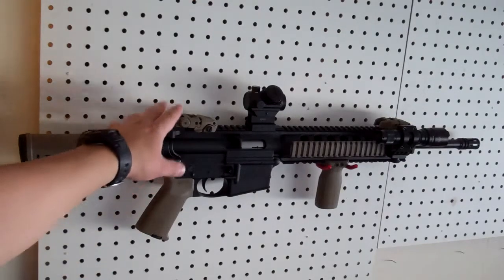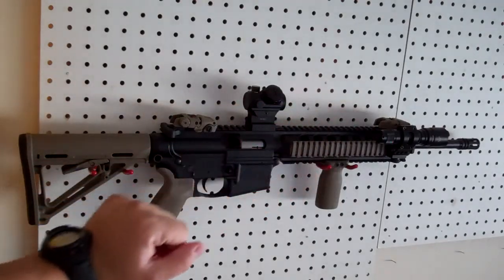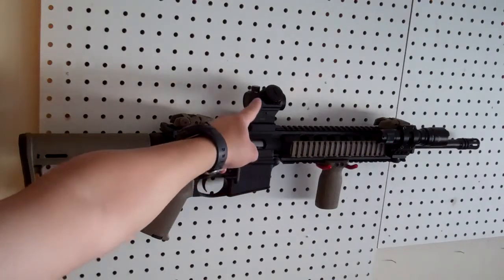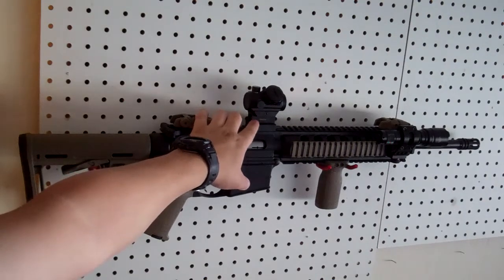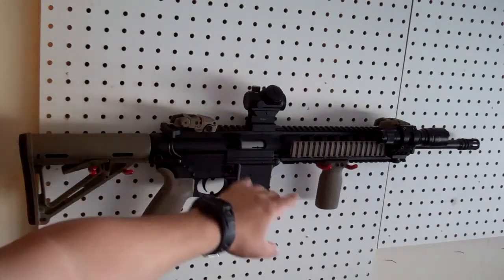As you all know, it comes with the backup sights already. You've got the rear and then you've got the one on the front. What I went ahead and did was I added my mini red dot, my Bushnell TRS-25 on top of the UTG 3-slot 1-inch riser, which I got from Amazon. I'm sure everybody's seen that video. Very good package right here.